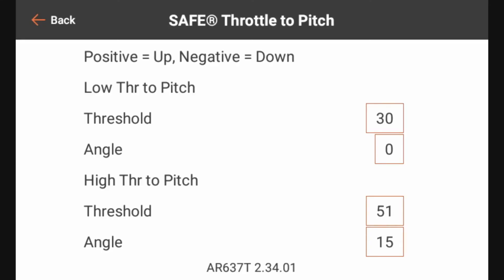What that's going to do is, as I get to 51 percent throttle — so everything from 51 all the way up to 100 — it's going to gradually increase the angle of the elevator to 15 degrees up elevator. As I go below 50 percent it will re-zero the elevator. So everything below 50 percent will be at zero elevator, and everything above 50 percent — that's the High Throttle to Pitch setting.